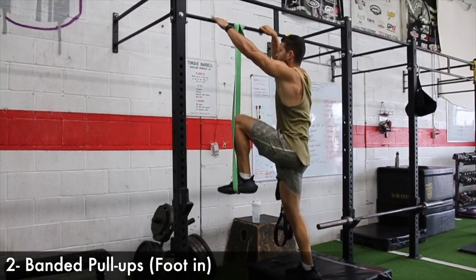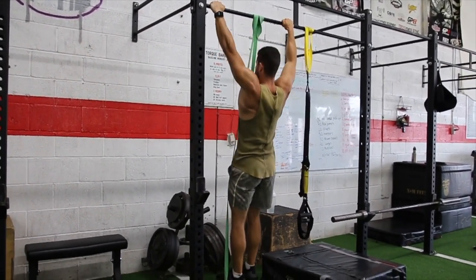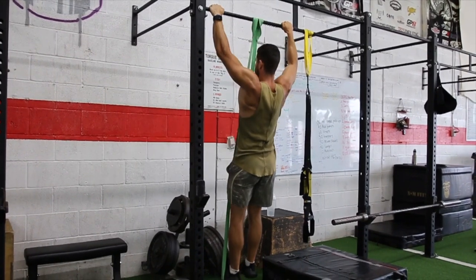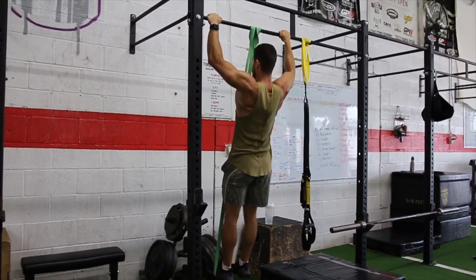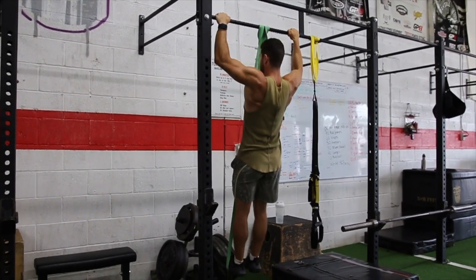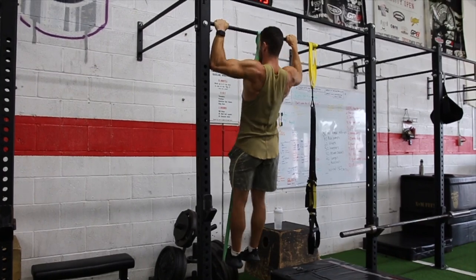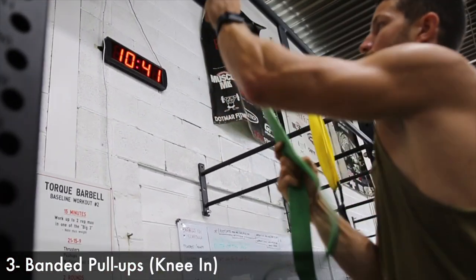Next up we have the banded pull-ups where you put your feet in the band. This is an incredible exercise. The goal is to break down the movement and add support in different ways. I truly believe this is the best way to build incredible pull-up strength, back strength, and keep getting better at the movement. A lot of times people try to do a million pull-ups but they're only able to do half reps, and that's just not as efficient.